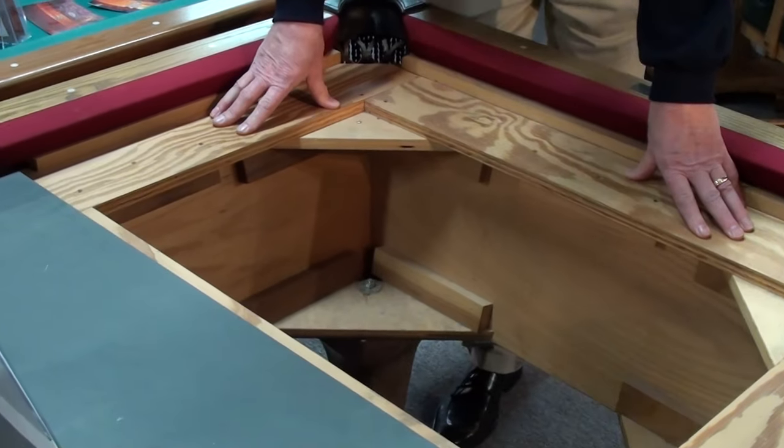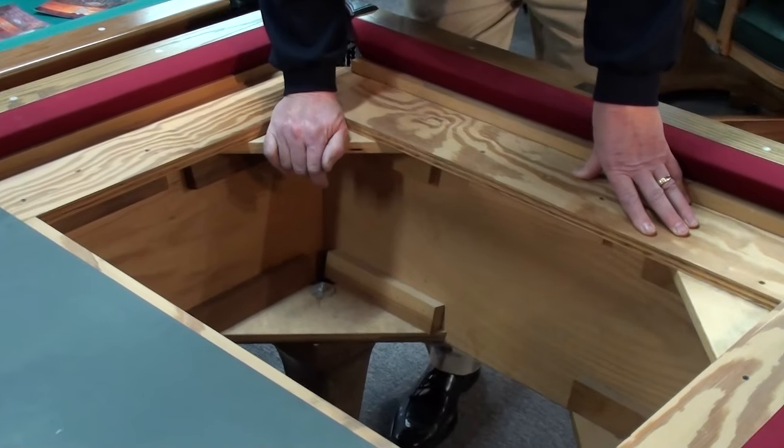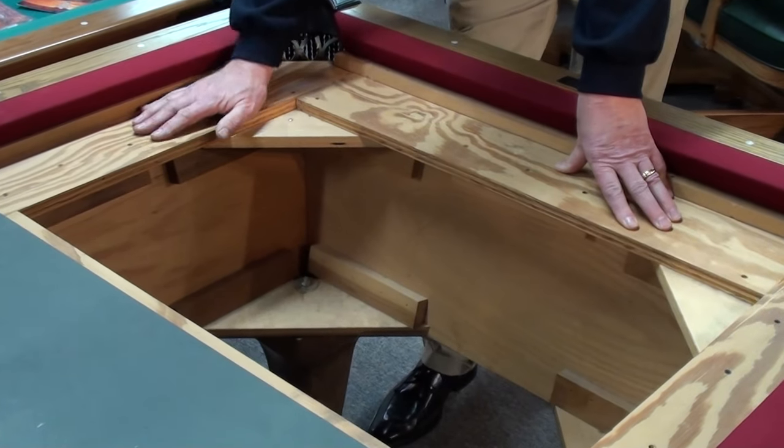Even though we're still going ahead and screwing into solid wood and using a solid wood crossmember of four inches, we're now using a plywood on the very top of the table.